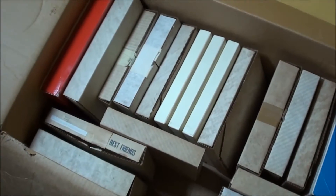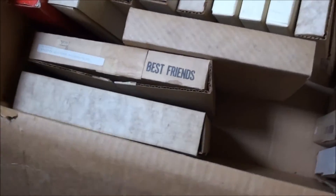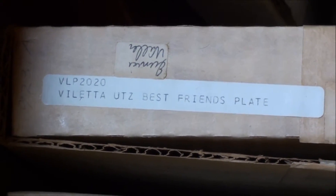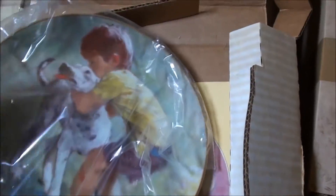Alright guys, it's all plates now. Where should we start? Let's look at this one — it says 'Best Friends.' Here, Valetta Best Friends plate. Let's go ahead and check the sides. There's another logo on the back. I think I spotted a dog — very cool. Let's see if I can get the plate out.